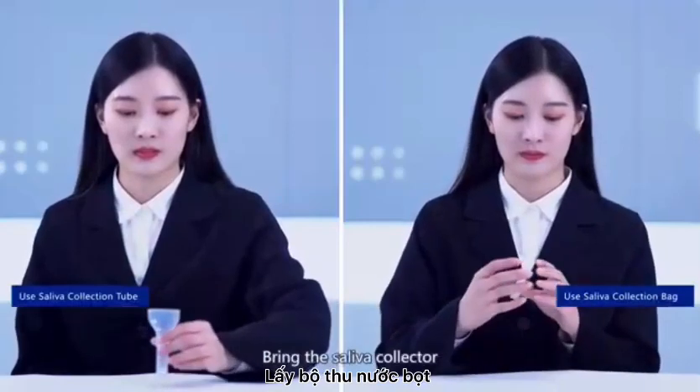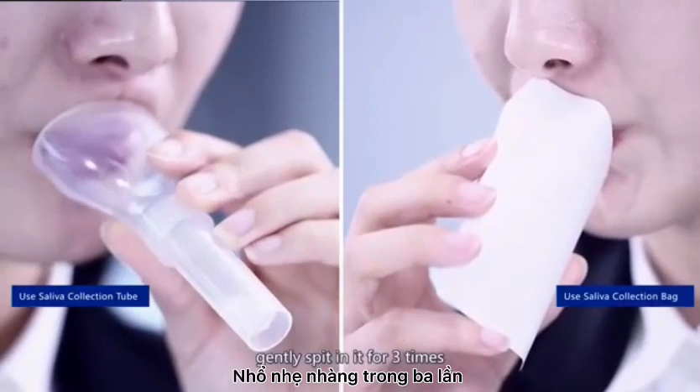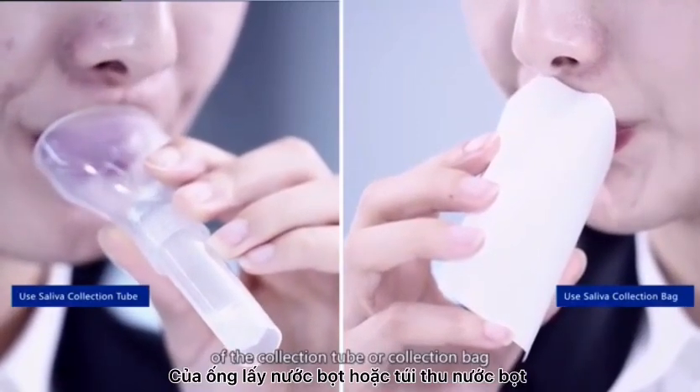Bring the saliva collector or saliva collection bag close to the lips. Gently spit into it 3 times. Let the saliva flow into the bottom of the collection tube or collection bag.